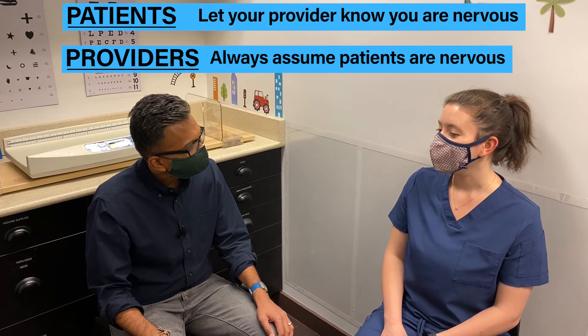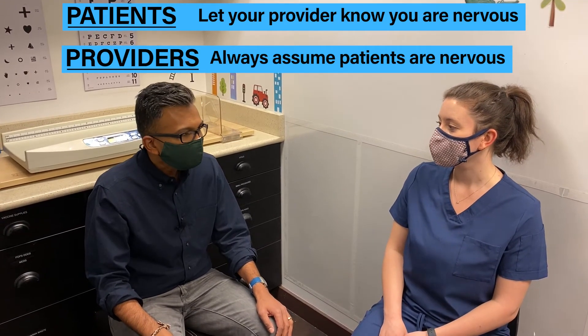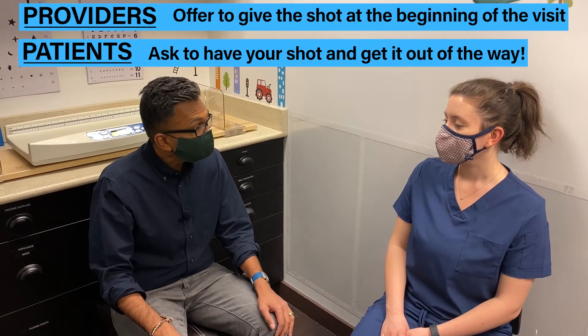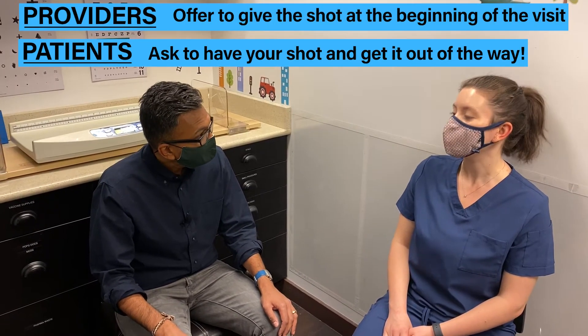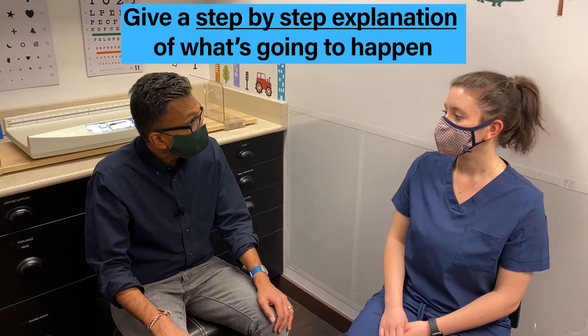Hey Anna, you're here for your visit? Yeah, I'm a little nervous. Am I getting a shot today? You are getting a shot today, and thanks for telling me you're nervous. We can do your shot at the beginning of the visit and get it out of the way. Would you like that? Yes, please. Excellent. So while we're waiting for the shot, let me show you how to hold your arm to make it hurt less.